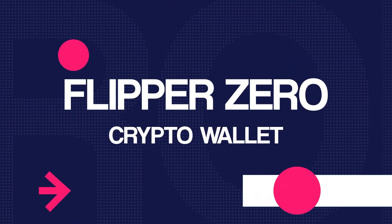Hello everyone, my name is Samuel Cala from IT Audit Lab Studios. Today, we're going to be talking about something really interesting: using the Flipper Zero as a crypto wallet, specifically for cold storage.